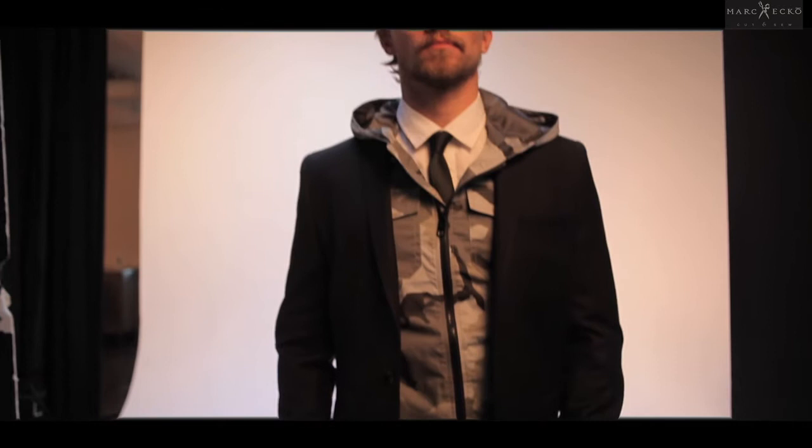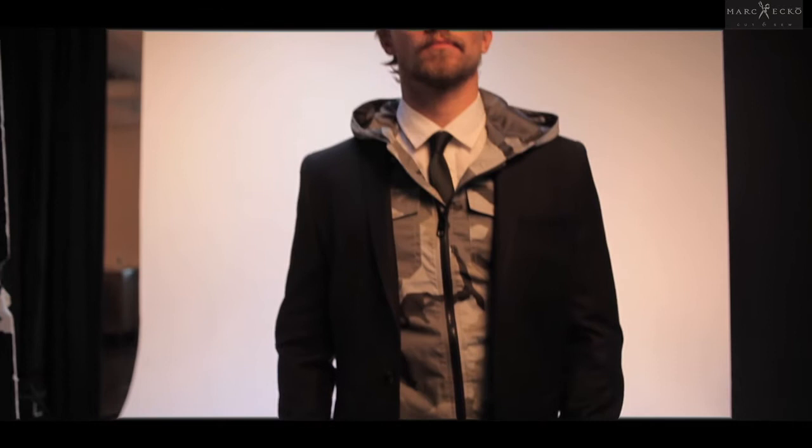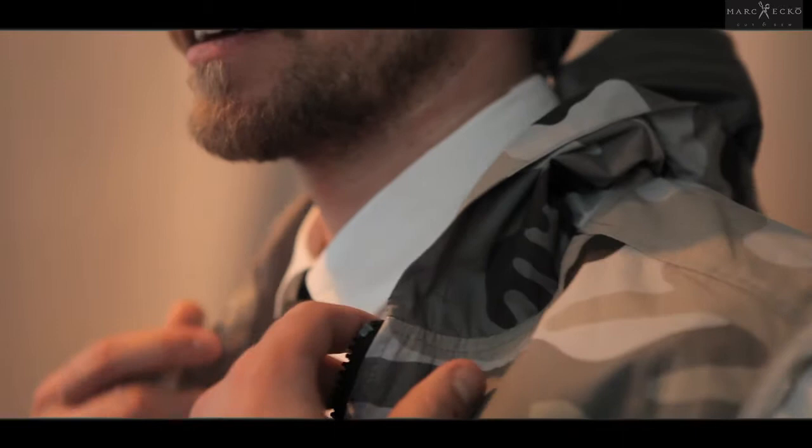Contrary to popular opinion, the vest is an essential part of a proper cut-and-sew look going forward for spring 2013. It's been one of the reliable beats in menswear where guys can quickly wink to their sophistication, or their appreciation for looking a little bit more grown up, by wearing the vest.